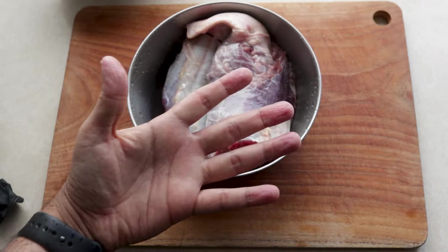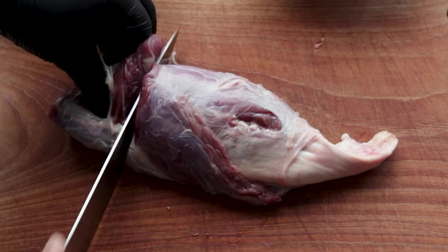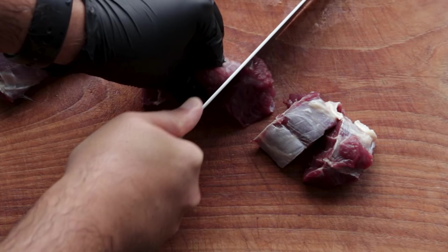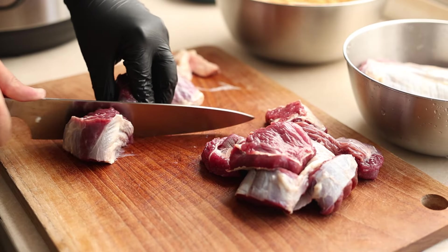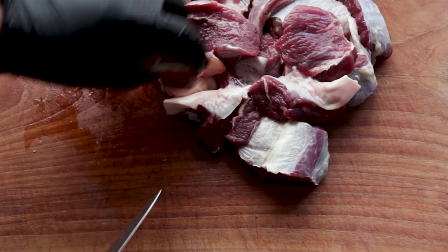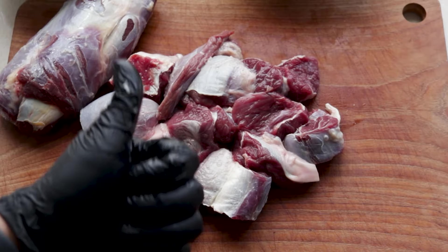Say hello to these boneless beef shanks. For this recipe I will be using shank meat cut into cubes, but you can also use any slow-cooking cut of beef you like, or if you don't eat beef you can make this with lamb or mutton. Once it's chopped, it's time to cook it.